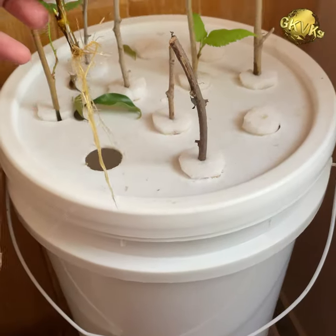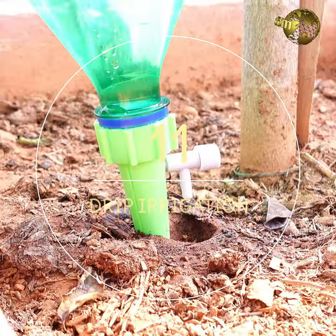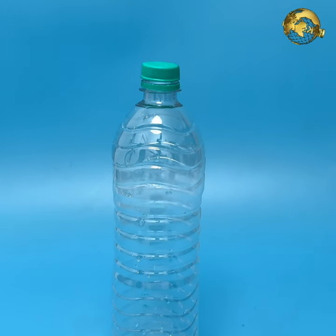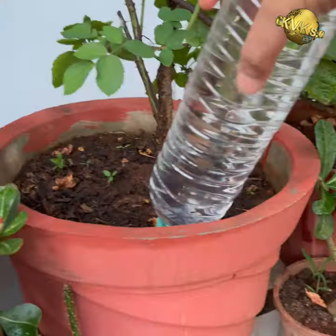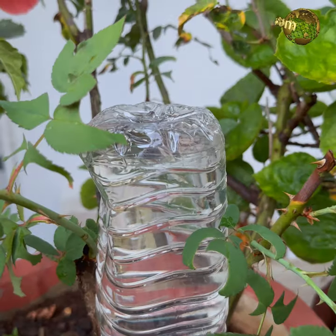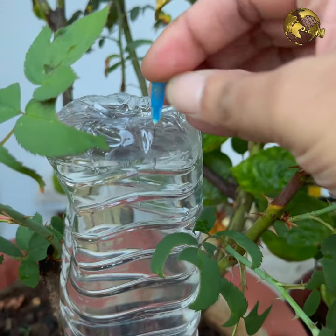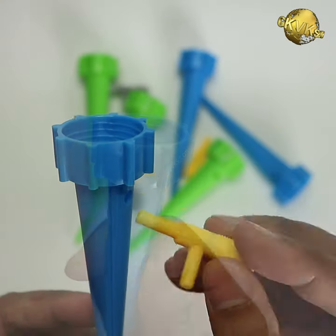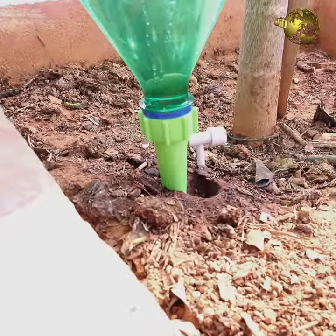At number 11: Drip Irrigation. The simplest method of slow drip irrigation is using one plastic bottle per container — just make a tiny hole in the cap, fill the bottle, and insert it into the pot for vacation watering for at least seven days. Make sure you make a hole at the top of the inverted bottle for the drip to flow through. Another alternative is to use little bottle attachments with a drip control knob to adjust the number of drops per minute.